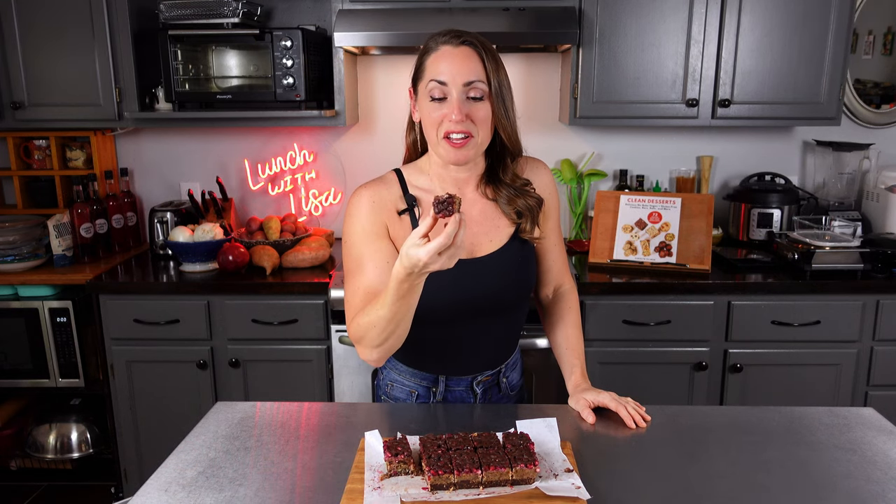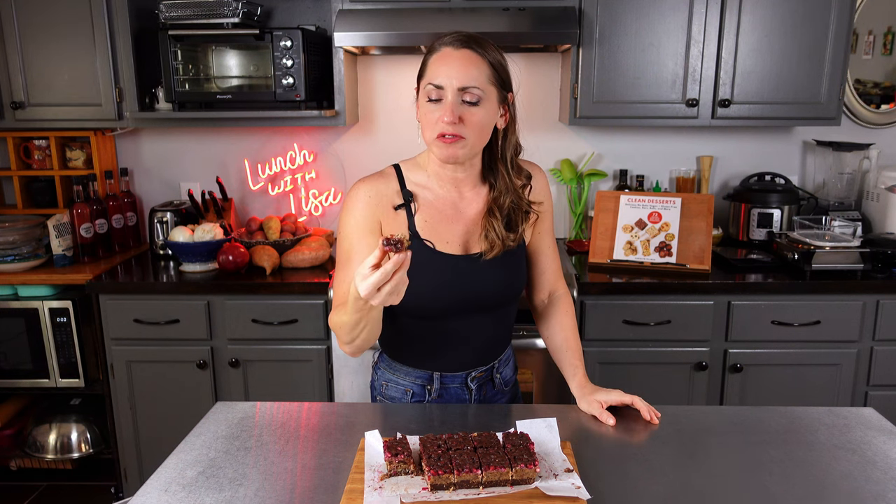I'm taking these to you, Mom — you're going to get these before this video even comes out. These are pretty much guilt-free, nothing bad in these — so good!